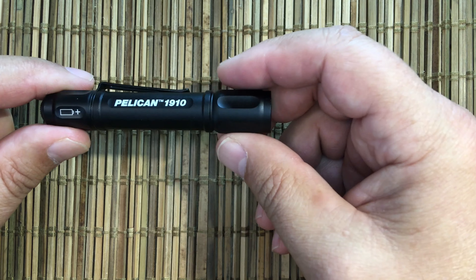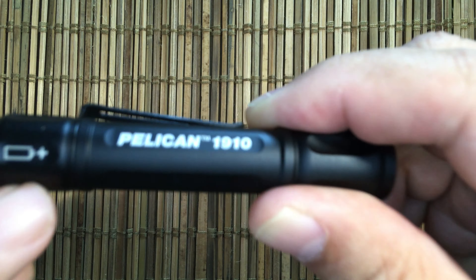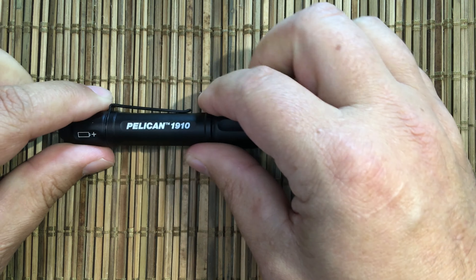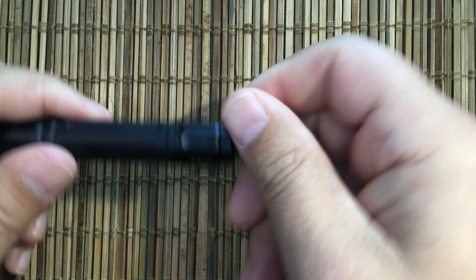Pelican is a brand that policemen use a fair amount, so there are parts available for it and it is pretty tough. You can see it's got the battery orientation marked here, and running on a triple-A you get about 106 lumens out the front on high.